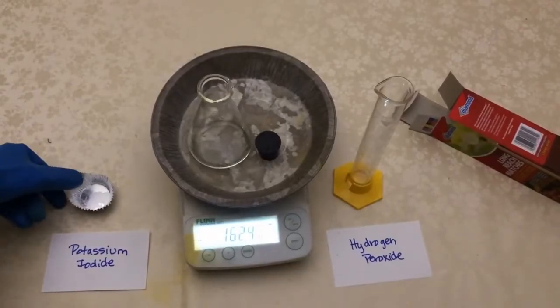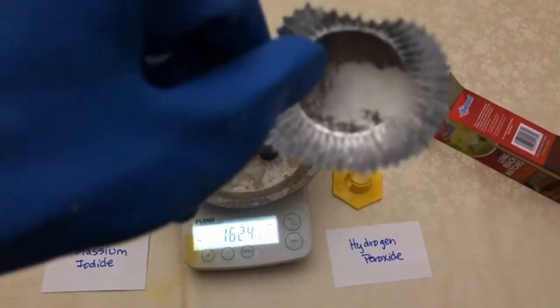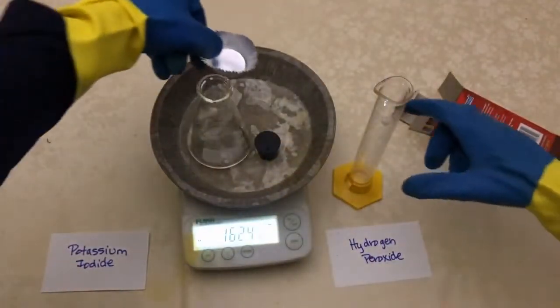On a table are items for the demonstration. There is a small metal tin with a white substance labeled potassium iodide, a graduated cylinder with a liquid in it labeled hydrogen peroxide, a box of long matches, and a larger metal tin with an empty flask and rubber stopper on a scale which reads 162.4 grams.